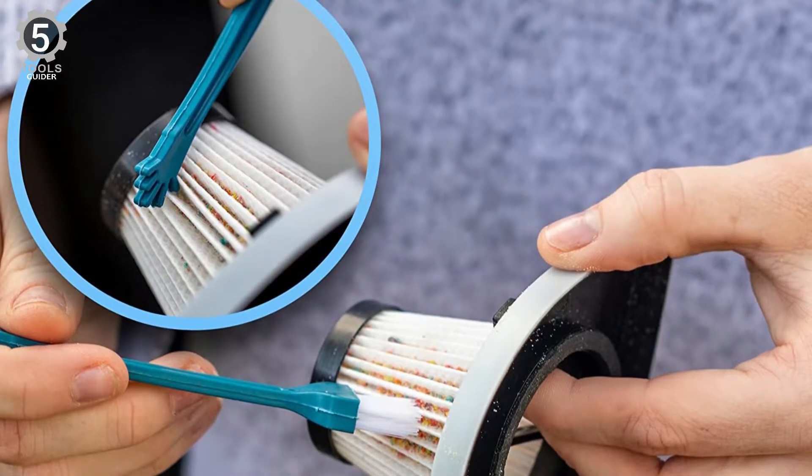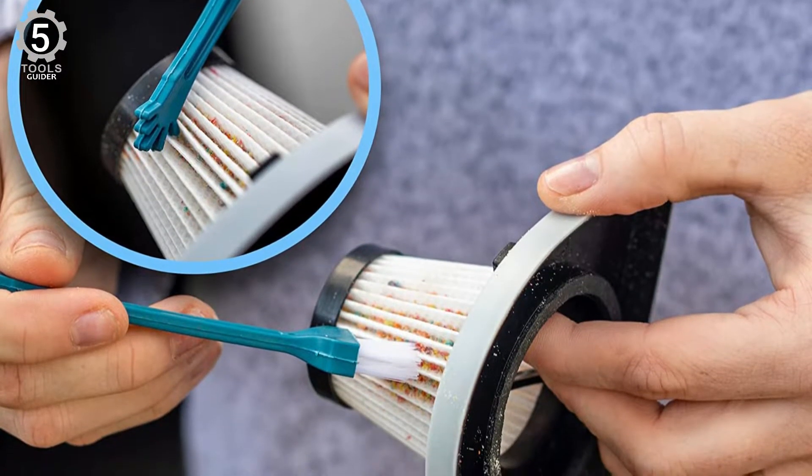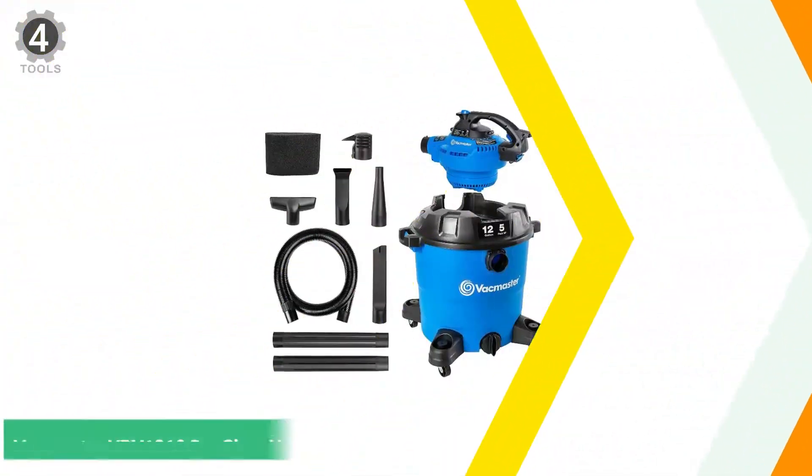And most importantly, all the attachment kits like flathead, extendable, and brush nozzle will facilitate you to clean the car interior perfectly.